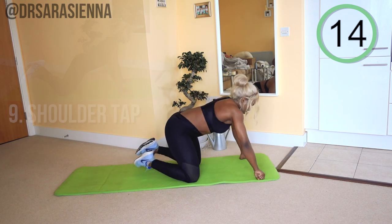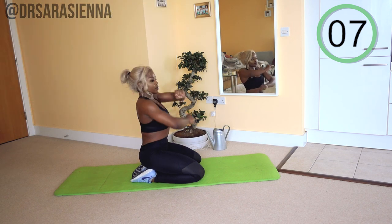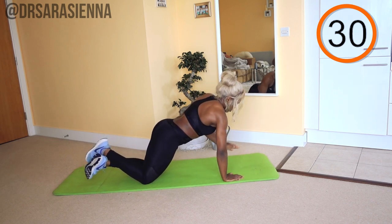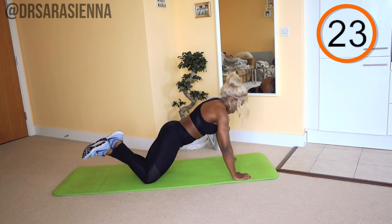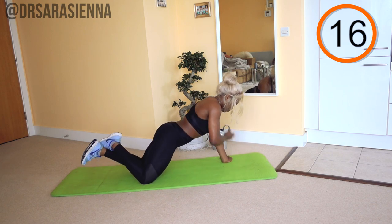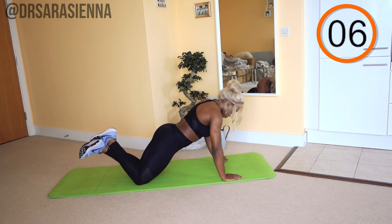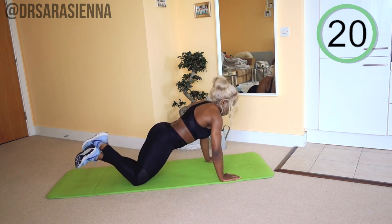The next exercise is the shoulder tap. Don't forget to let me know what you're having for your next meal by the way — just keeping it spicy. Ready and go, tapping each shoulder. Keep it moving — you might be tempted to stop, don't give in, keep pushing yourself. You can do this. What's amazing about exercise is that you just prove to yourself again and again that you are capable of doing what you put your mind to, and that spills into other areas of your life too. Well done for doing this workout. Keep tapping those shoulders and relax.